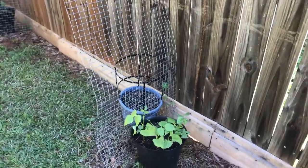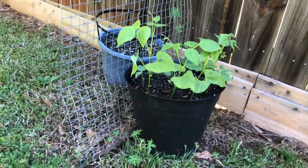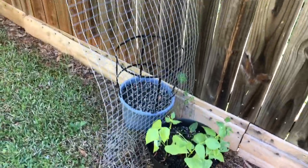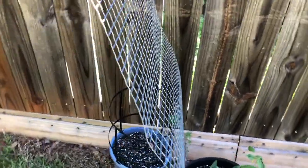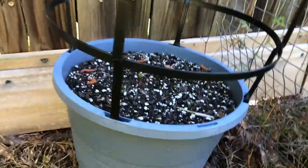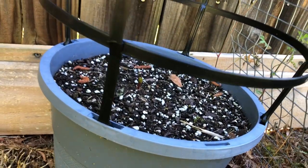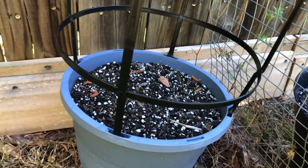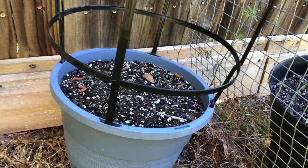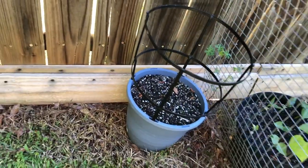Over here on the trellis, I've got my pole beans. They're starting to take off nicely. And then behind the pole beans, I have Malabar spinach. It is only just now starting to sprout. Basically, Malabar spinach is going to be like a vining spinach. I've been told that it's not a true spinach — it's just a spinach-like vine — but it should be really pretty on this trellis.